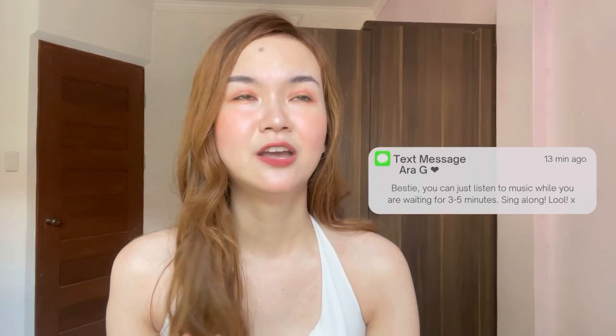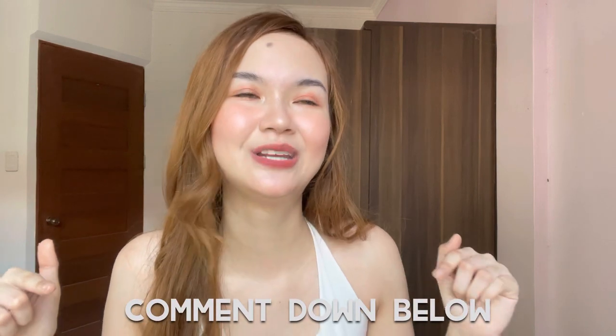A lot of you asked what I do during those three to five minutes while I wait. What I usually do is listen to music — three to five minutes is about two to three songs, so I just sing along. Comment down below if you also listen to music while waiting, and share what songs you usually listen to!